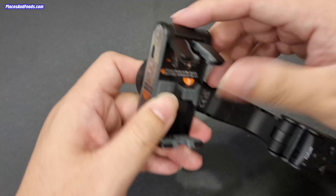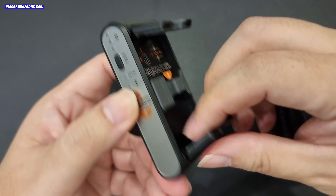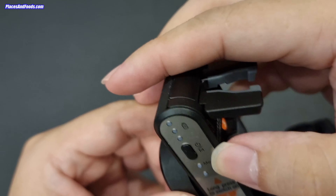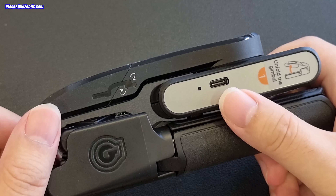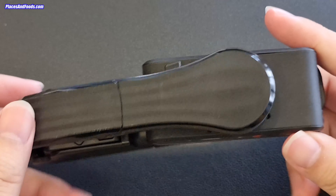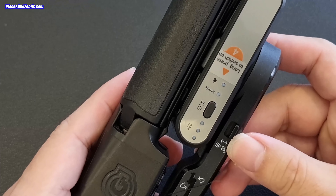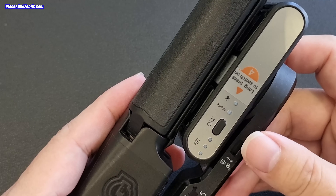Over here you can see the rubber padding, and over here there's also rubber padding. This is the on/off button. There's a USB-C port here for charging. The gimbal can last for 3 hours based on the manufacturer.